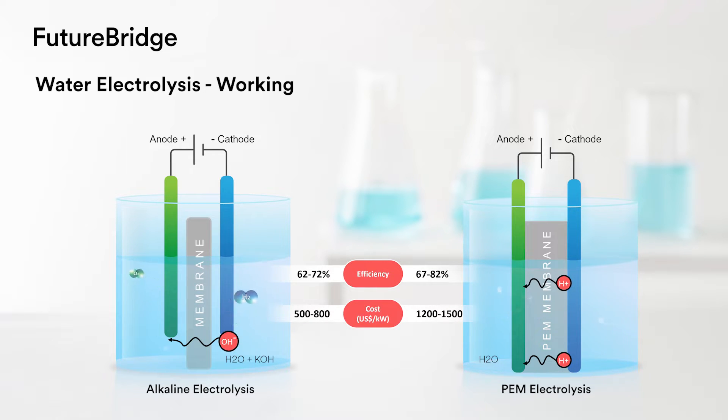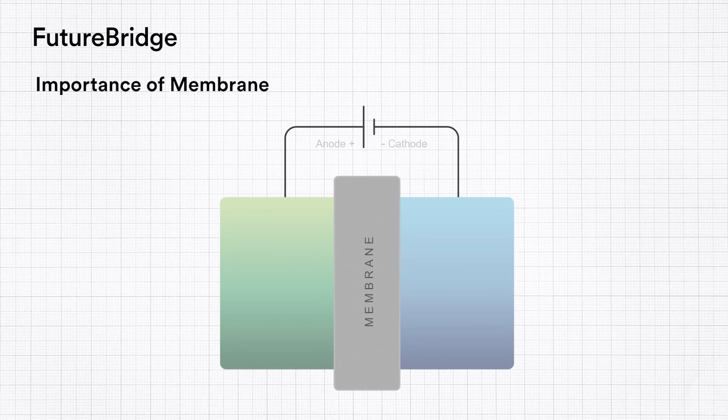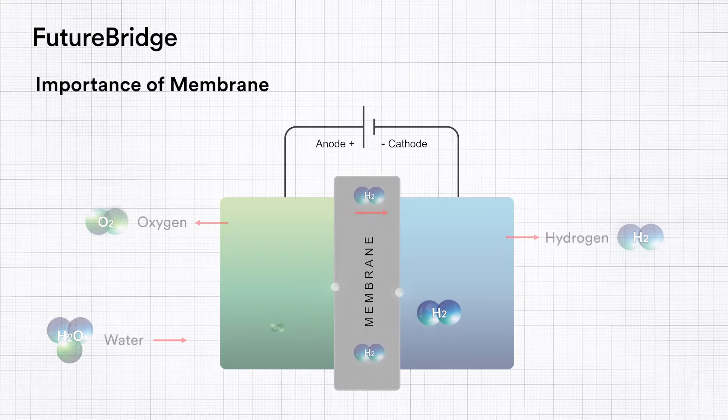These, however, require critical components like membranes. Hydrogen has a flammability threshold of just 4%, meaning hydrogen mixed with oxygen beyond 4% poses an explosion risk. Membranes are hence critical components in electrolysis that allow separation of the two gases, hydrogen and oxygen.